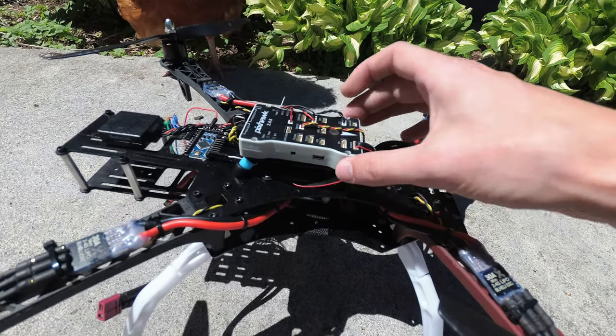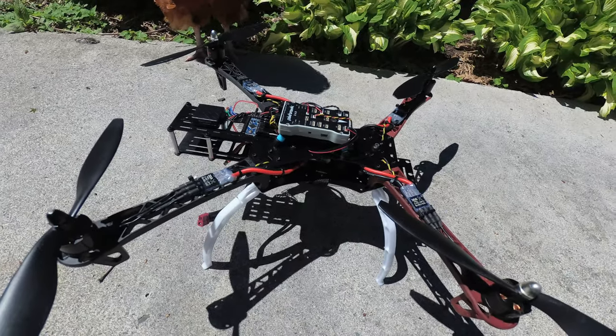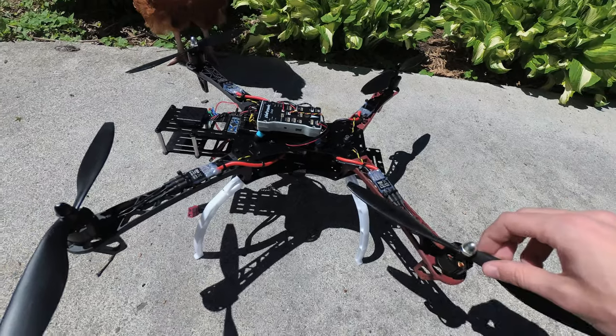One way to achieve this is to simply soft-mount the flight controller, and this will mechanically isolate the vibrations from these propellers to the flight controller.